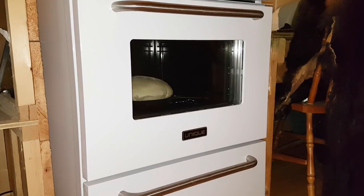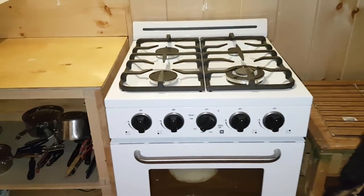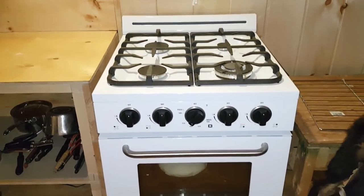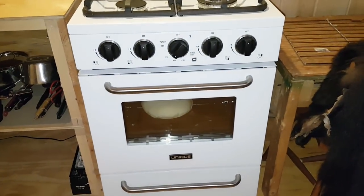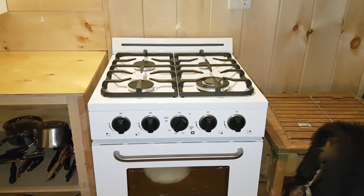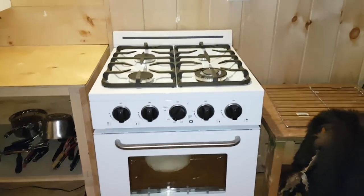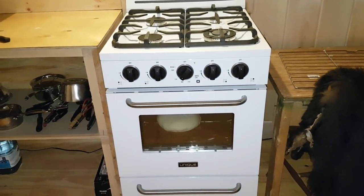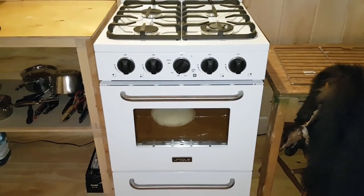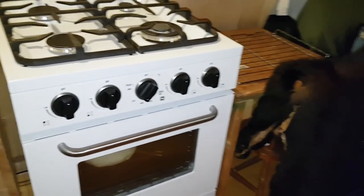So bake at 375 for about 40 minutes and it should be ready. By the way, this is the first time I've used my oven in my new stove. If you've watched my previous videos, this is a stove I just picked up recently — it's made by Unique, a company that makes off-grid appliances, and this is the 24-inch model. I love this stove, it's very well made. Tonight's the first time I'm using the oven, so I'm quite excited to see how this bread turns out. OK, be back in 40.